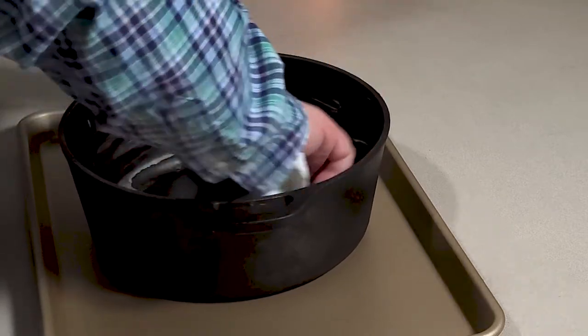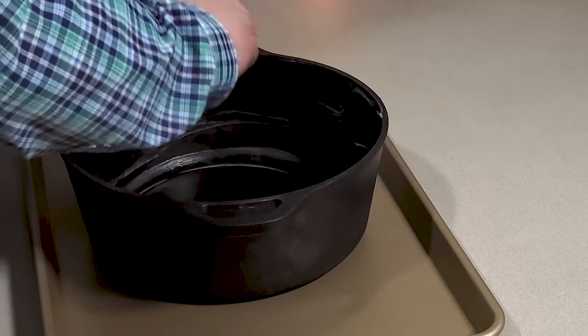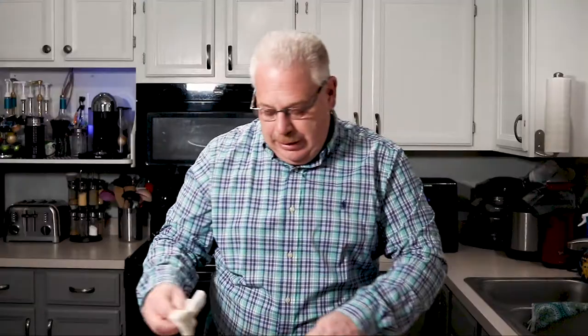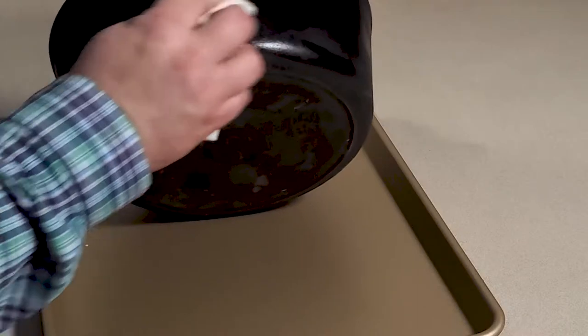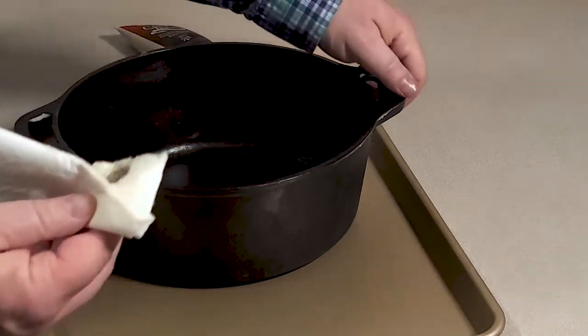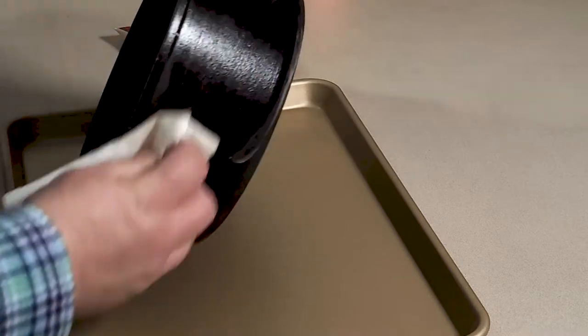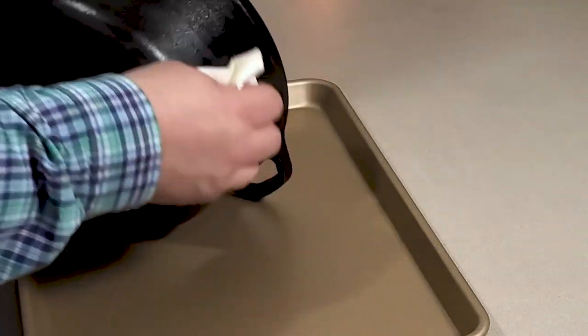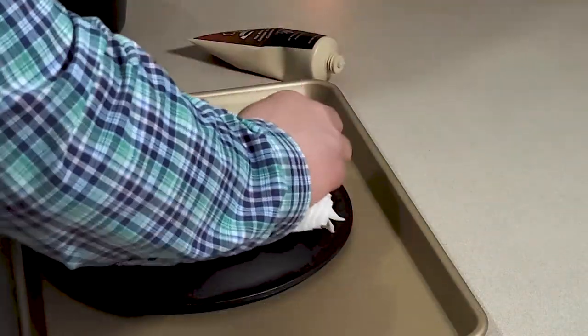Before I started putting the seasoning on, I washed it really good — got all the dust and anything from last season that I might have missed, and got it all ready to go. I do the inside, then I turn it over and do the outside. I wipe the whole thing down really well. Once I get it all wiped down with a nice thick coat, I'm going to stick it in the oven and let it bake in for about an hour and a half. I do the bottom and the top — all of it. It makes it a little more weatherproof too.